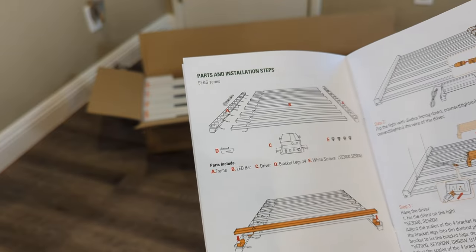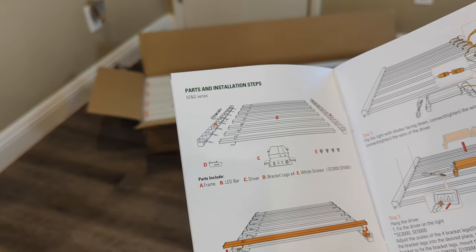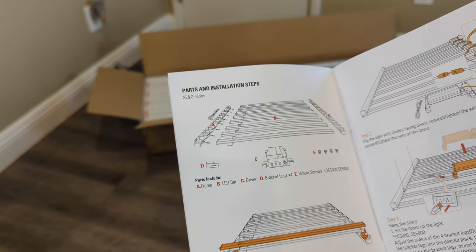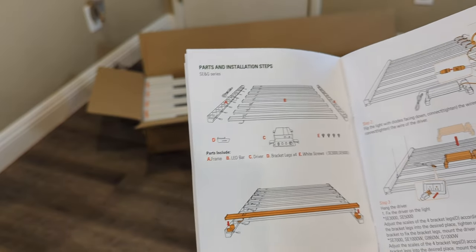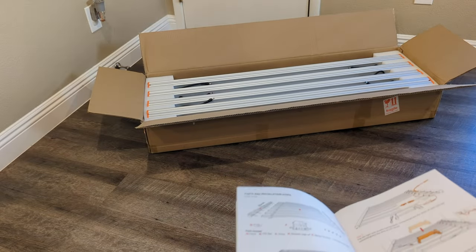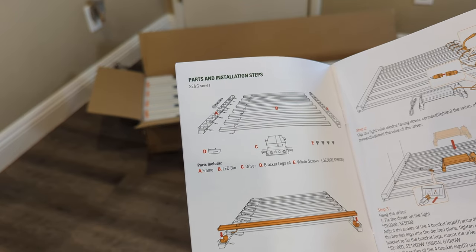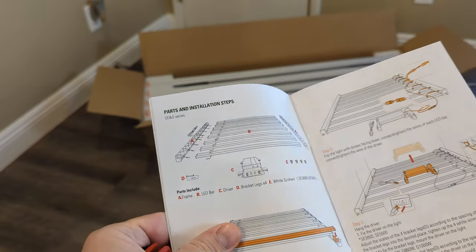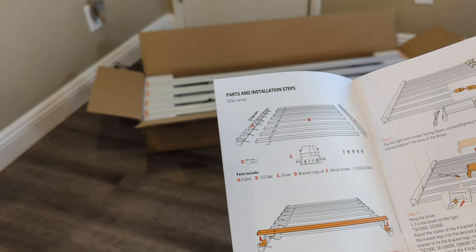For those of you that haven't installed one of these before, this might help you. I'm going to pull this thing out of the box gently — be gentle. If you have extra cardboard or a blanket, lay that out and assemble the fixture on top of a carpet or something like that. I don't want the diodes to get damaged, scratched, or bent. I have a time-lapse video of doing this before — I'll post that in the description so you can check it out.